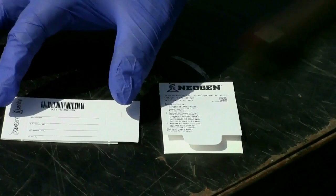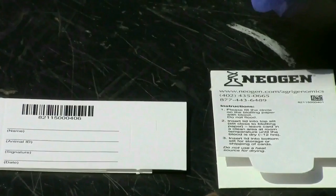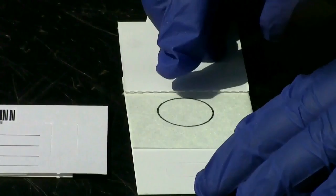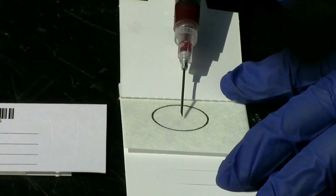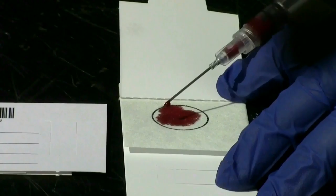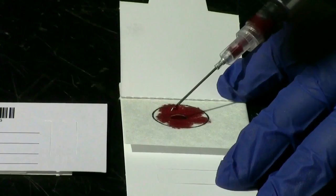Now that we've collected our blood sample, we need to put the blood onto the blood card. On the back of the blood card there's a line for the producer's name, the animal's identification, a place for the producer to sign, and a date the sample was collected. We open up the card and see the blot paper with a circle — we want to drop just enough blood into that circle to fill it completely, then allow it to dry. We have our previously collected blood sample — just drop a few drops onto the blood card, just enough to fill that circle, until we have enough DNA to do our genomic testing. Set that card aside and let it dry.